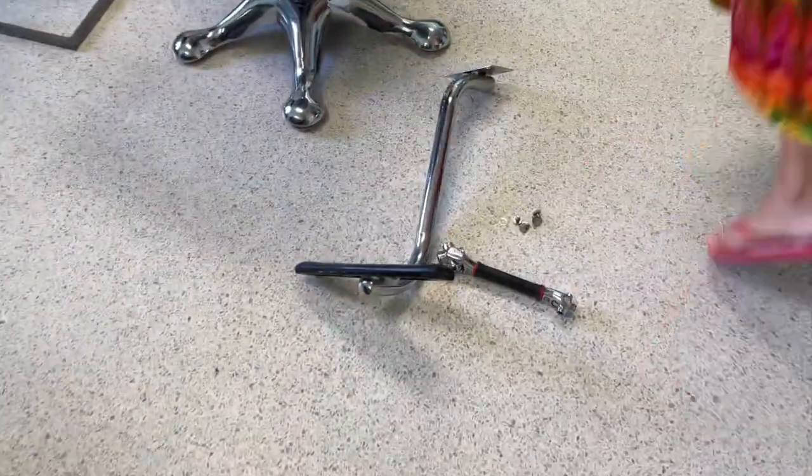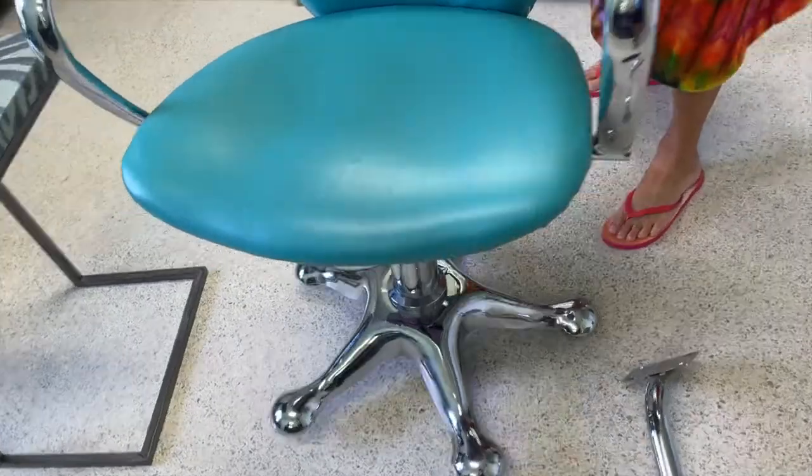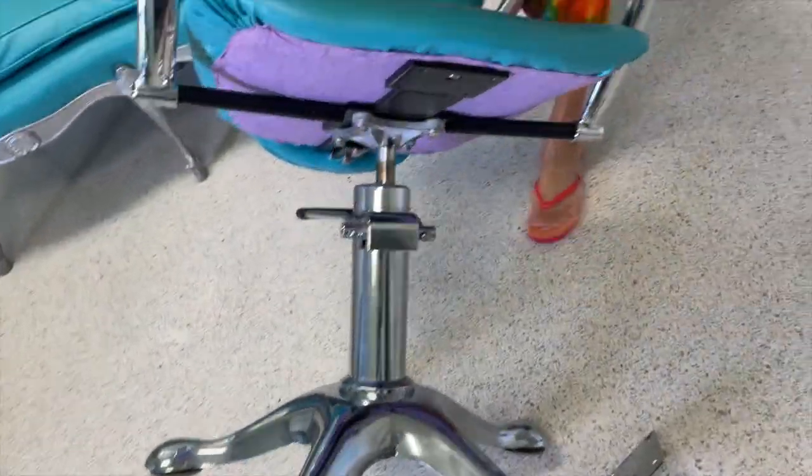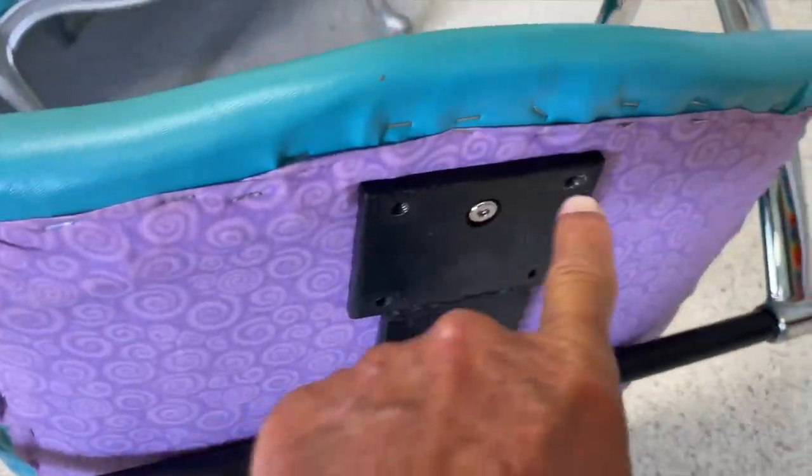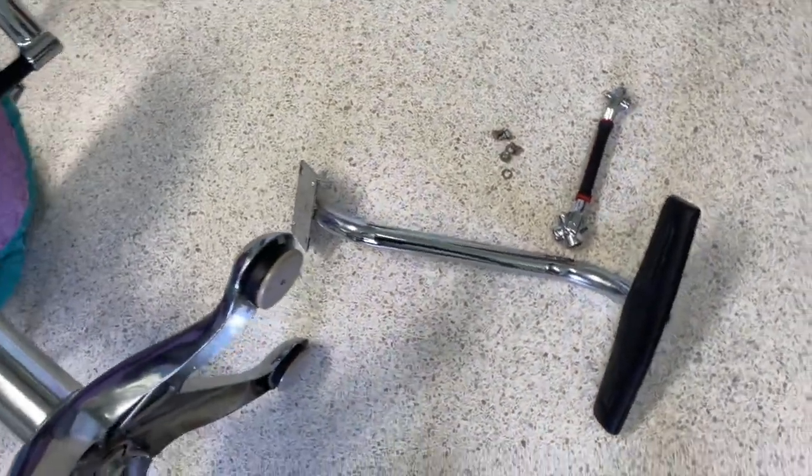We got a job to do — we got to put this footrest on this chair. She's gonna pull the chair over and just lay it down. There are four spots, four bolts, four holes, so I'm probably going to have to hold this as she screws it in.